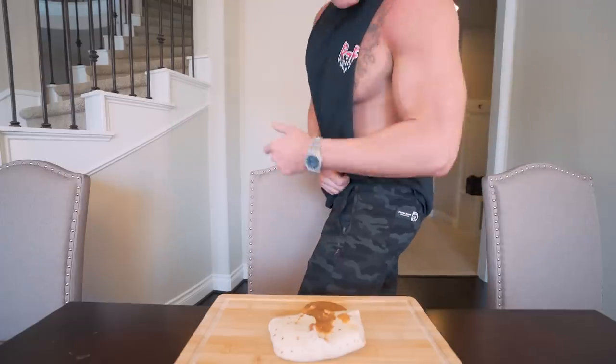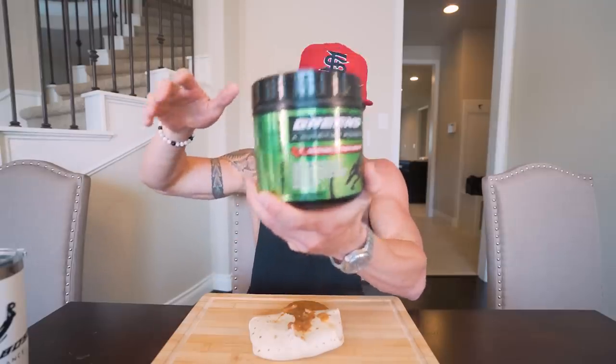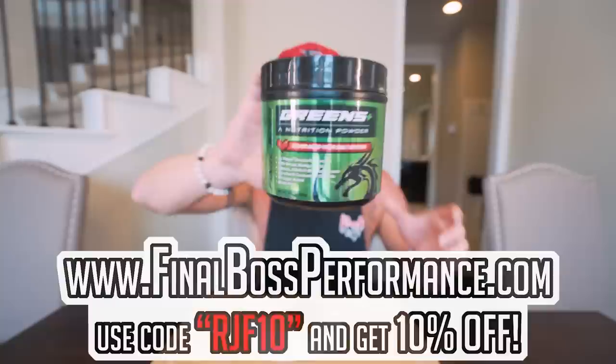How many days in a row now am I rocking these Final Boss joggers? I'm going to keep doing it. Some of y'all have gotten them, some of y'all love them, but you don't know what you're missing if you haven't yet. Finalbossathletics.com, code RGF10 for 10% off. And before we dive into this majestic beast, I'm going to do one scoop of greens — I take these daily. The diet I'm on, I rarely ever eat vegetables, so I make sure I'm doing the right thing. Available at finalbossathletics.com and enzo.com, free shipping today. Code RGF10 gives you 10% off.